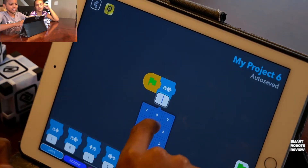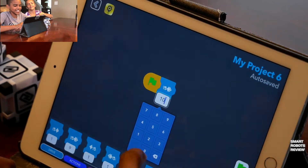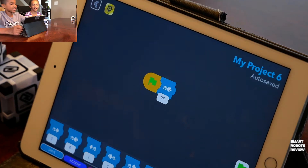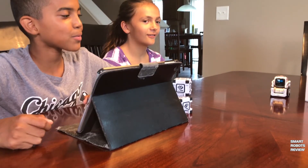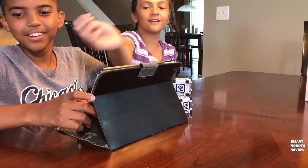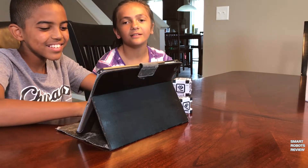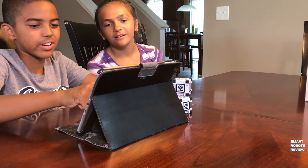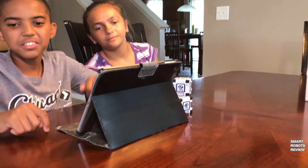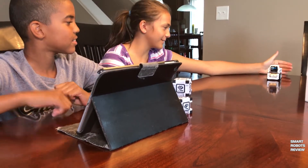You can type in a number for the steps. They try a hundred — that's a lot — and Cosmo just keeps going. They press the red stop button. Then they try 50, and discover a backwards option as well. They experiment with lower numbers to get better control of Cosmo's movement distance.